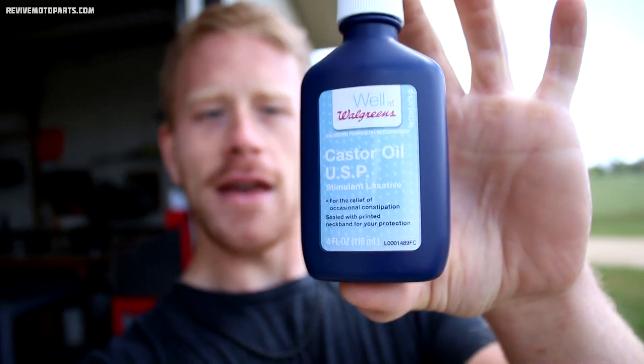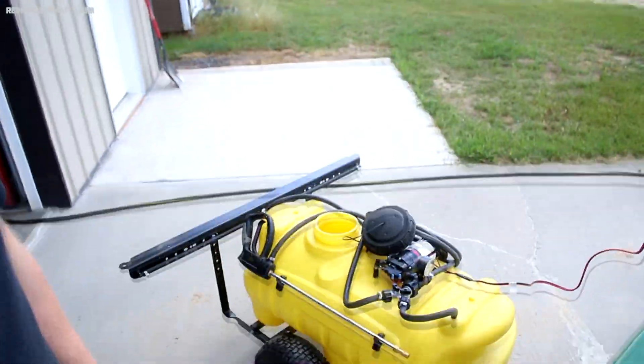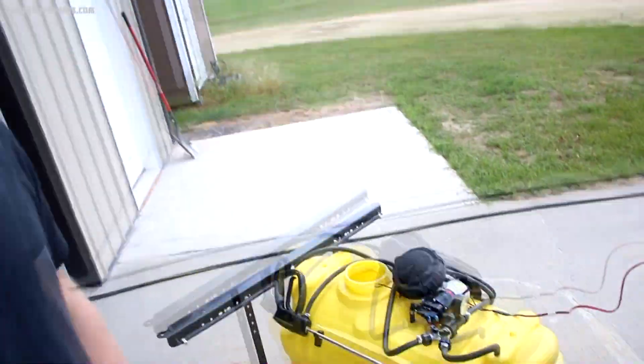I'm going to try this solution I found for getting rid of the gophers. What it is is castor oil, and I'm going to mix it up and put it in the sprayer and spray it on the lawn. Basically it's a laxative — the gophers are going to ingest it and go elsewhere. Let's see how this works.